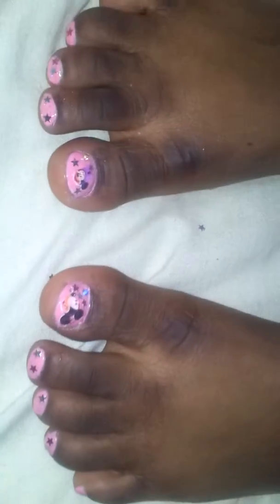Hi everyone. I'm just here to show you my little sister's toes. She wanted some Mickey toes for her birthday because we're having a party for her soon, so I just done her toes.